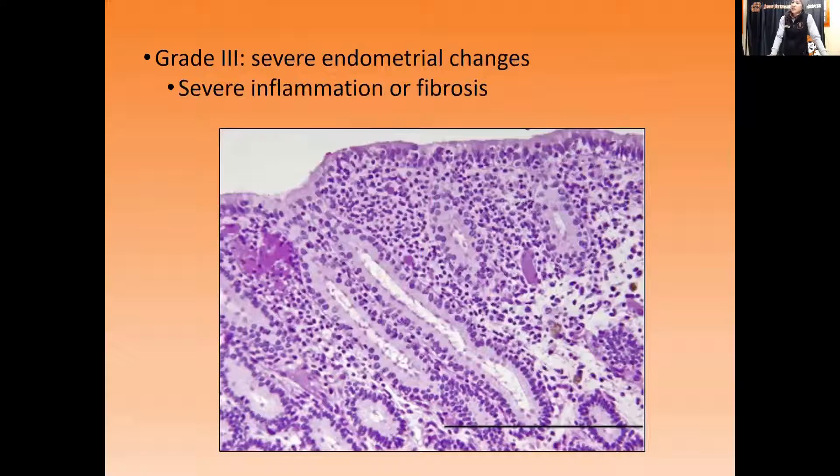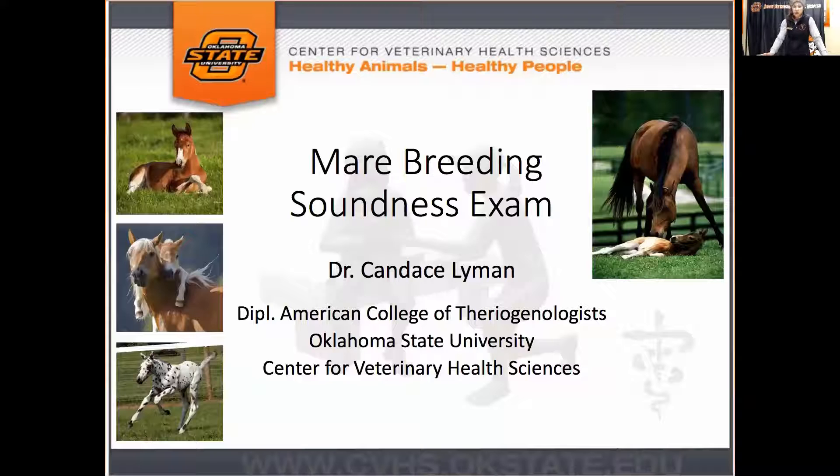Grade 3 is the one nobody wants to see, especially if it's due to fibrosis — the severity of fibrosis is so significant that it's thought she'll have less than about a 10% chance of getting pregnant and carrying to full term. It takes a pretty impressive endometrial biopsy to reach this category due to fibrosis. Inflammation-wise, you can still do something about it and potentially get her bumped up to Grade 2b, or even Grade 2a, though that would be optimistic. Grade 3 is usually a combination of fibrosis and inflammation.